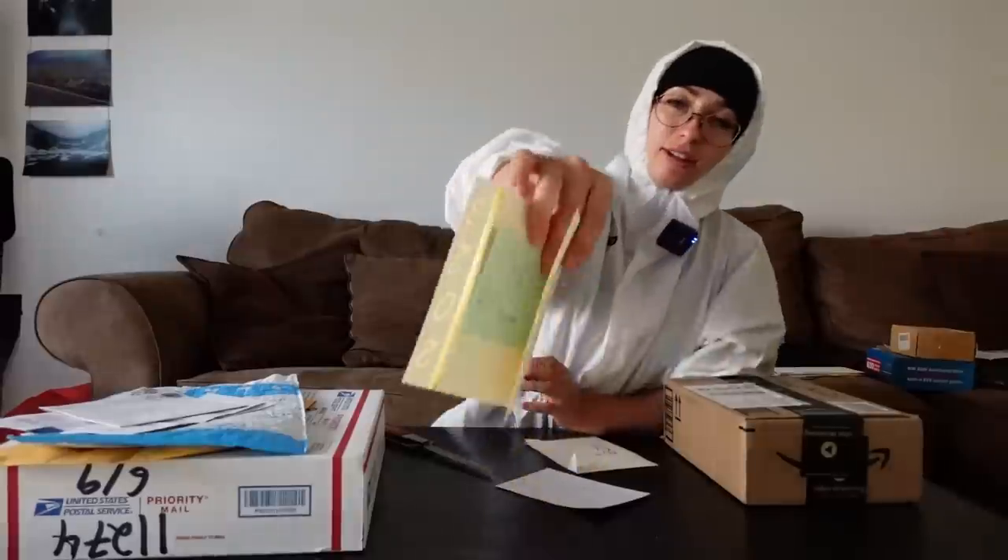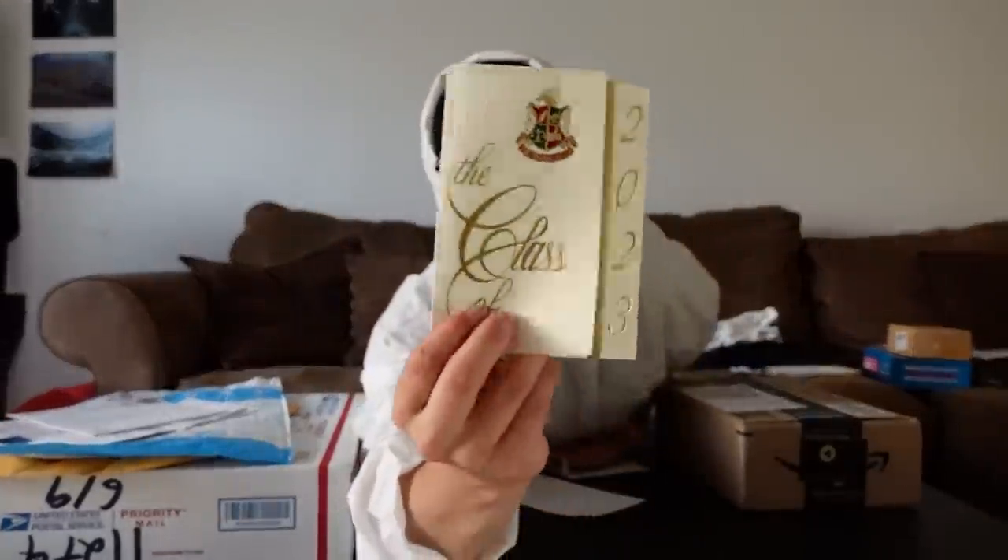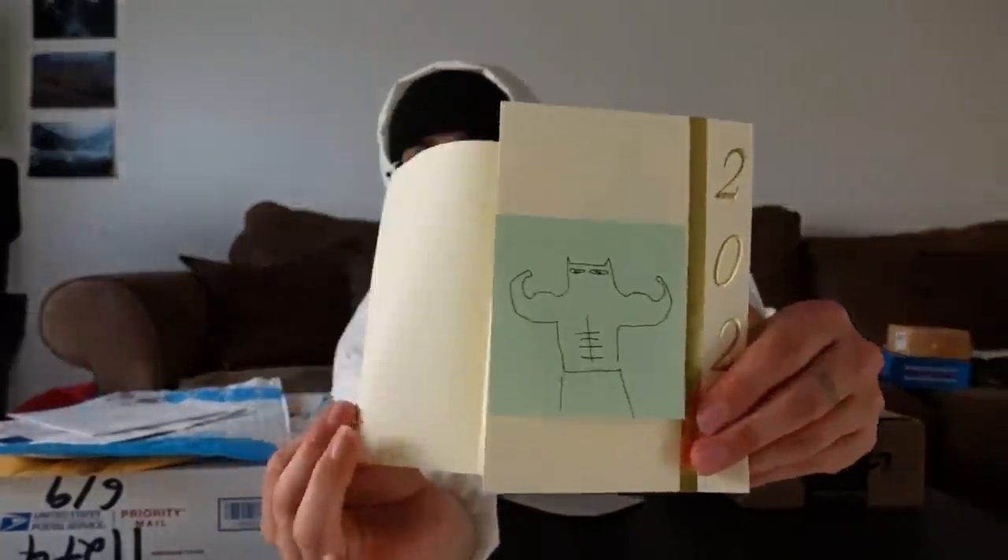Another letter — another graduation letter. Look at how amazing; it starts off super formal and beautiful. Congrats on graduating, Caitlin. Thank you for the beautiful artwork.